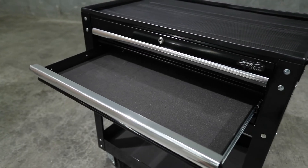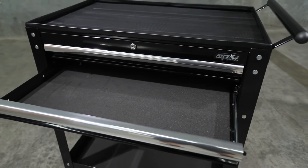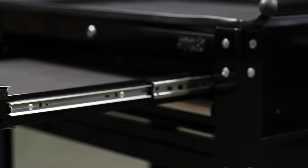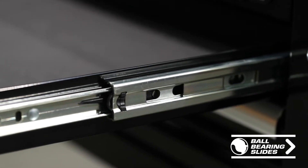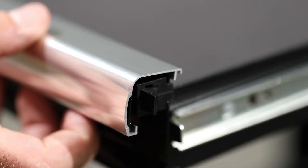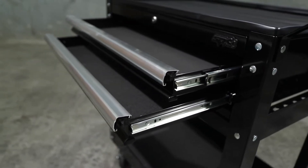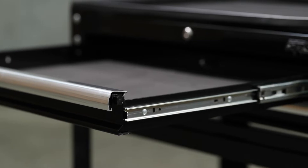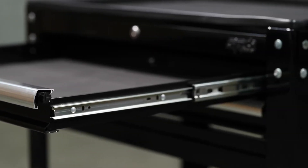The tool trolley features a steel work top with a corrugated rubber cover. The drawers are equipped with full extension 28 ball bearing slides rated to carry 40kg per pair. The drawers also feature SP Tools Click Lock, the exclusive one finger drawer locking system, ensuring drawers can't roll open under their own weight and helping to avoid potential OH&S issues with the box tipping over.